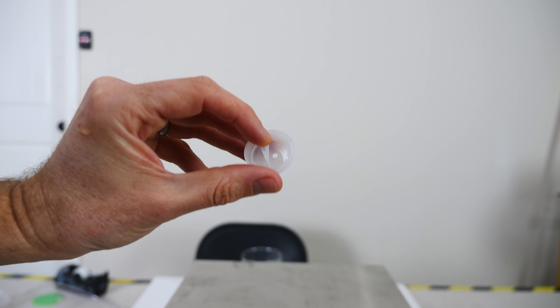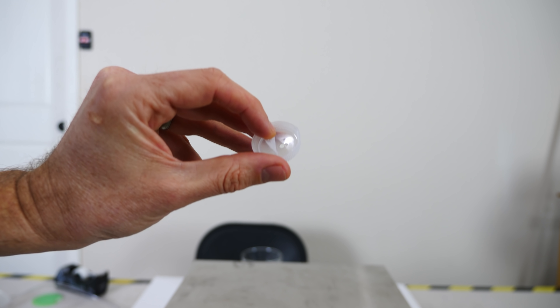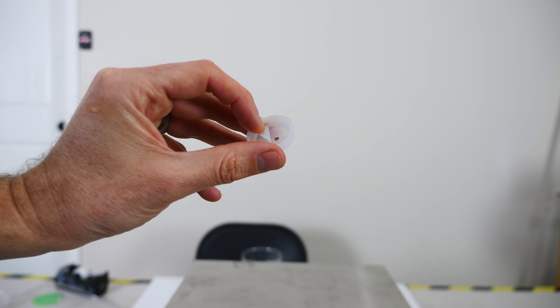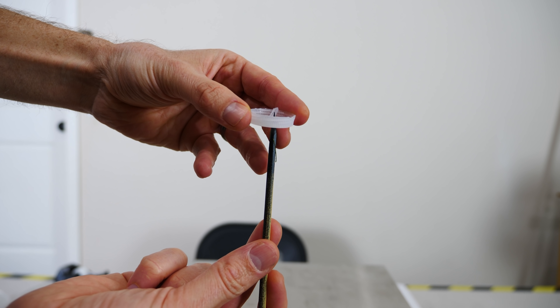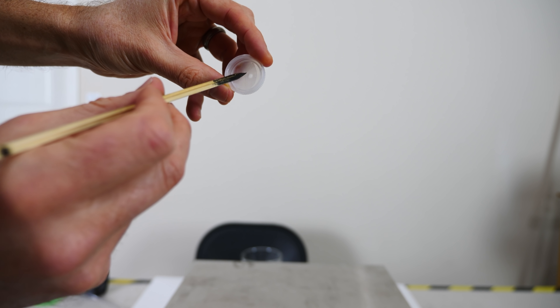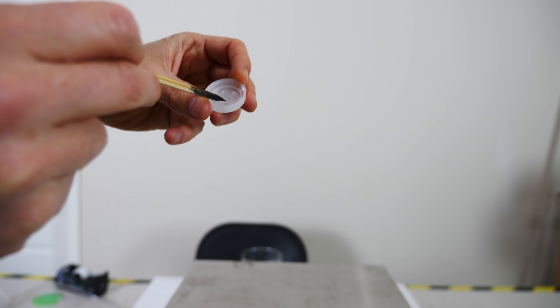For example, you can make a simple one-way valve with a flap like this. I just put a piece of tape on a lid that has a hole in it, and when the tape closes, it seals off the hole. So if there's any pressure that pushes through on this side, it will just lift the flap, but if it tries to push on this side, it can't go through. It's blocked.